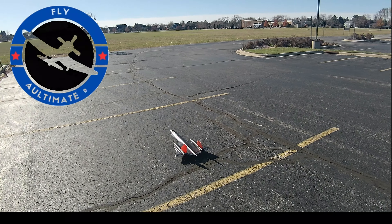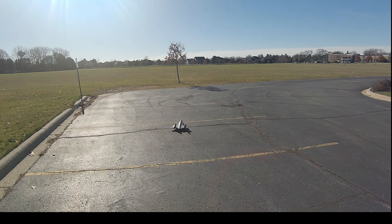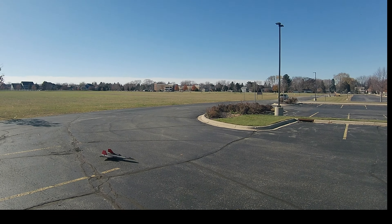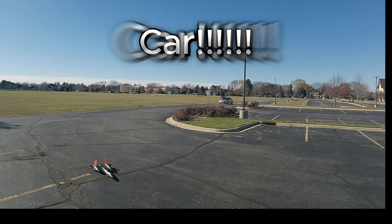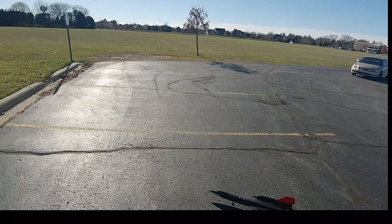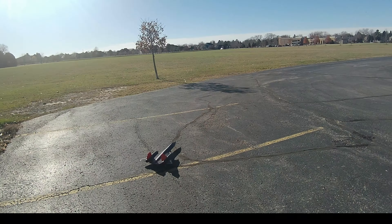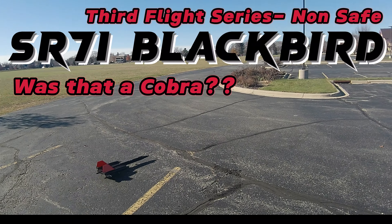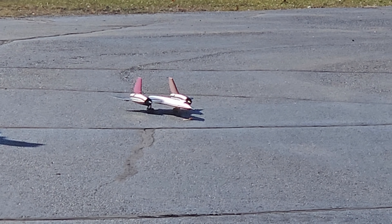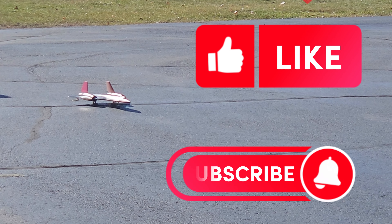Hey YouTube, Mark with UltimateRC — another flight here of the SR-71 Blackbird. This time I've got a 4S 50C pack, so this is a 2250C pack in here. We'll see if this makes any difference for performance.